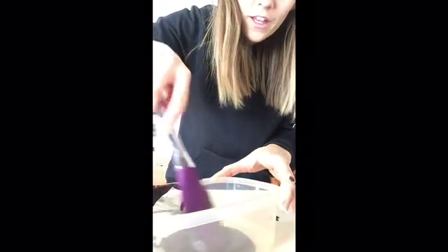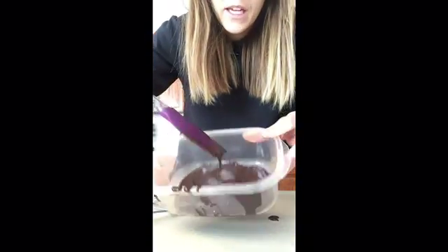I'm just going to smooth it out a little bit to make it a little thinner. There it is all in my container. Now I'm going to put it in the freezer and I'll come back and show you the results.